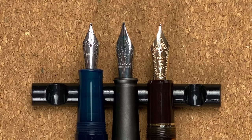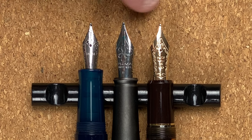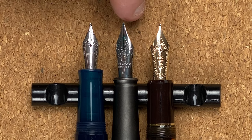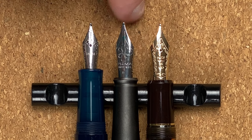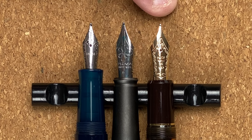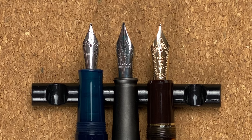With the pens uncapped, the first thing that jumps out is that the Opus 88 nib is very much smaller than the other two. I believe this is a number five nib, whereas the Diplomat has a number six nib, and the Pilot 823 has a Pilot number 15 size nib, which is very similar to a number six. So definitely there's the first big difference. Let's take a look at each of the nibs.